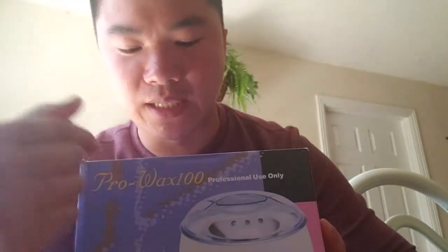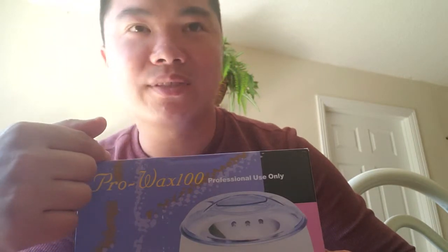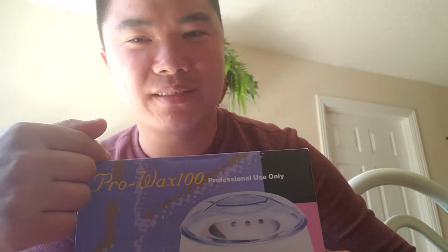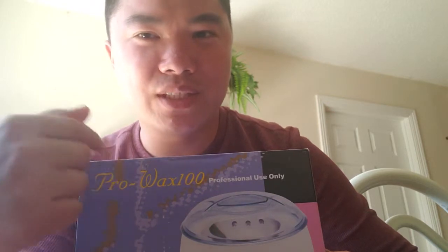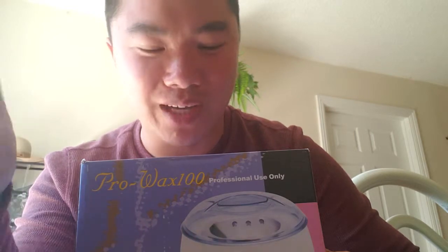I decided to just get the white one — nothing special. I might only use this one time anyway. The price is about $24–$25. Walmart was selling it for $32.99 with free shipping, so this was obviously cheaper. They all came with four bags of wax beads.